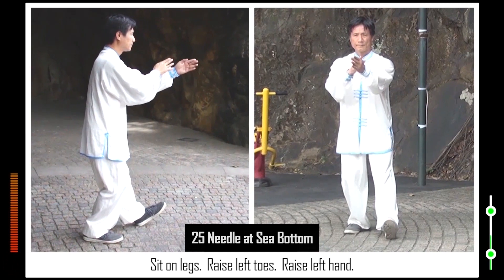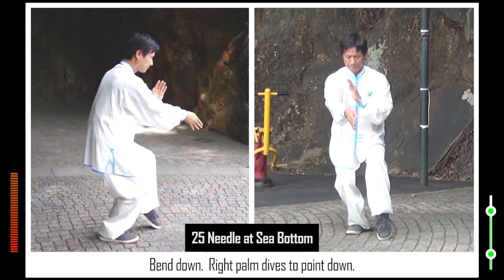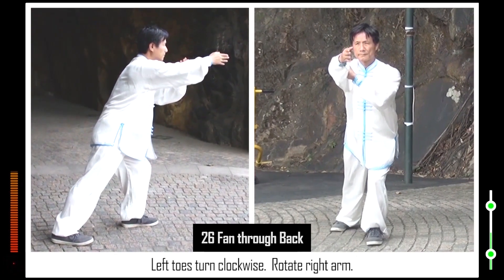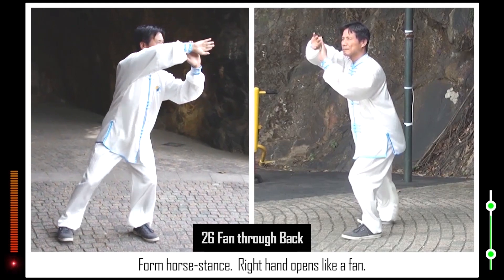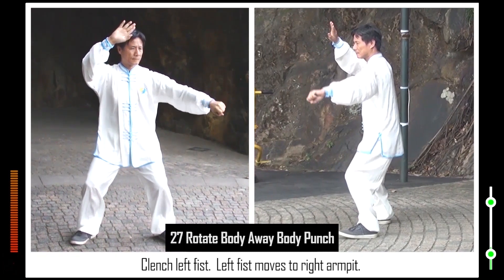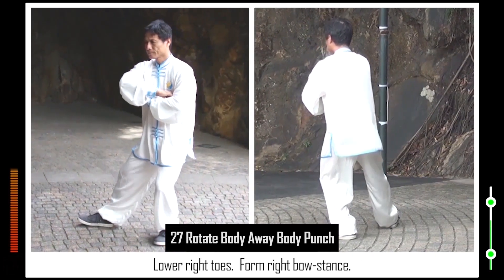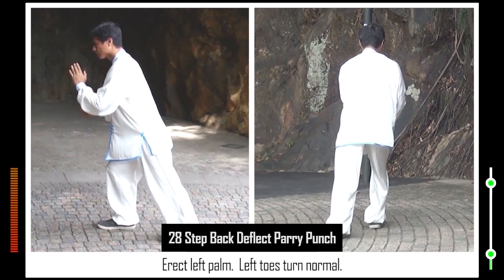25. Sink right elbow. Erect right palm. Sit on legs. Raise left toes. Raise left hand. Raise left heel. Hang left foot. Bend down. Right palm dives to point down. 26. Advance left foot. Raise left toes. Lower left toes. Hip pushes backbone. Left toes turn clockwise. Rotate right arm. Right heel turns clockwise. Right foot steps back. Form horse stance. Right hand opens like a fan.